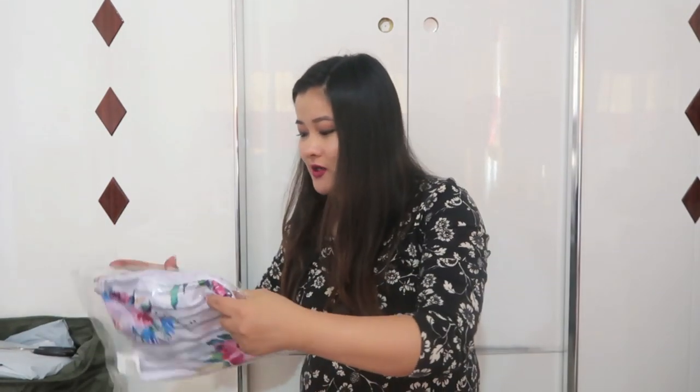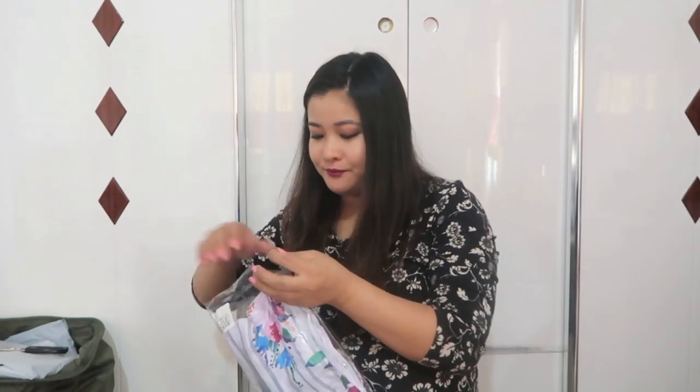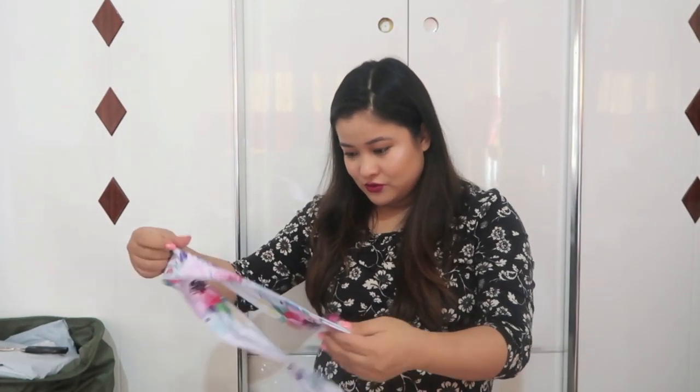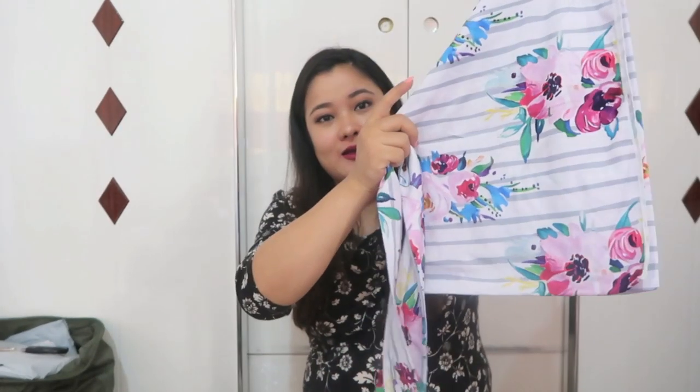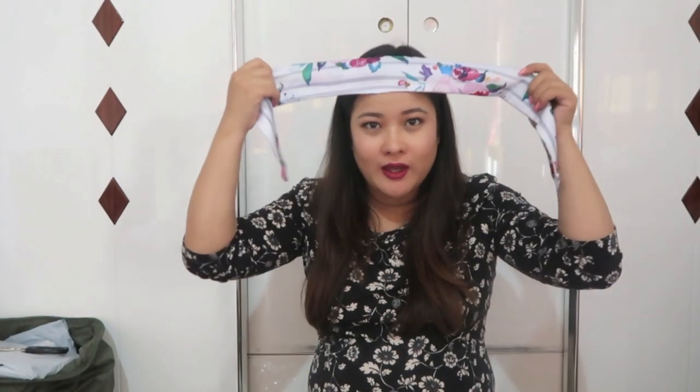This is a swaddle blanket along with a bow. I really wanted her to have a bow on her head and all that. So yeah, this is the swaddle blanket she'll be swaddled in, and this is her matching bow — I'm sure it's going to look cute.